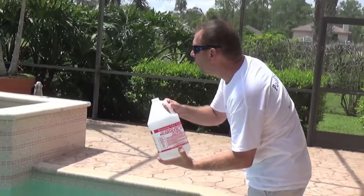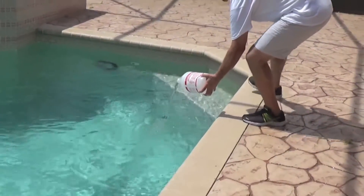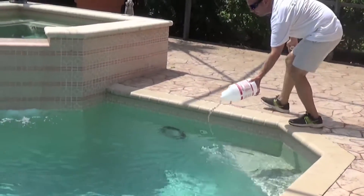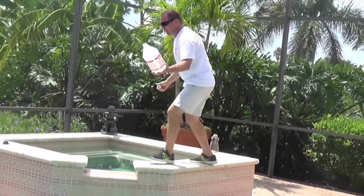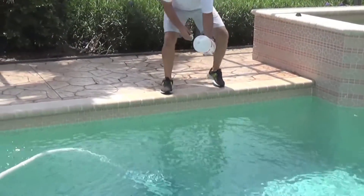What you're going to do is walk along this edge of the pool at the deeper end, as low as you can go, and simply walk along and pour the acid into the pool as you go. Going on the other side there, and we'll finish it up right here.